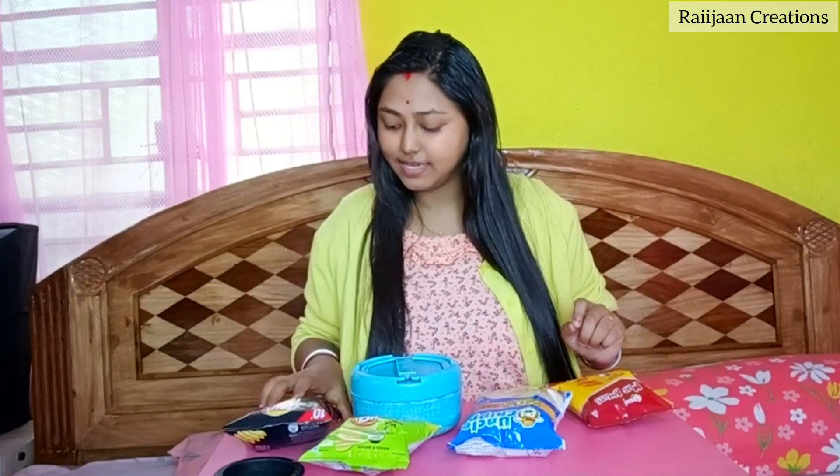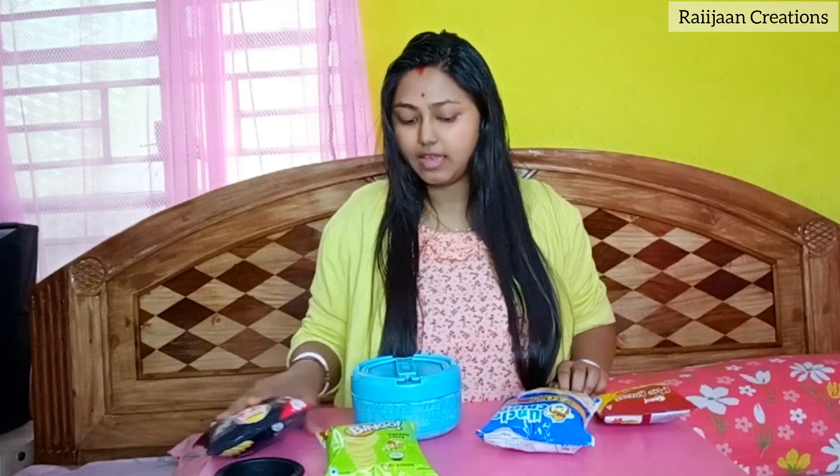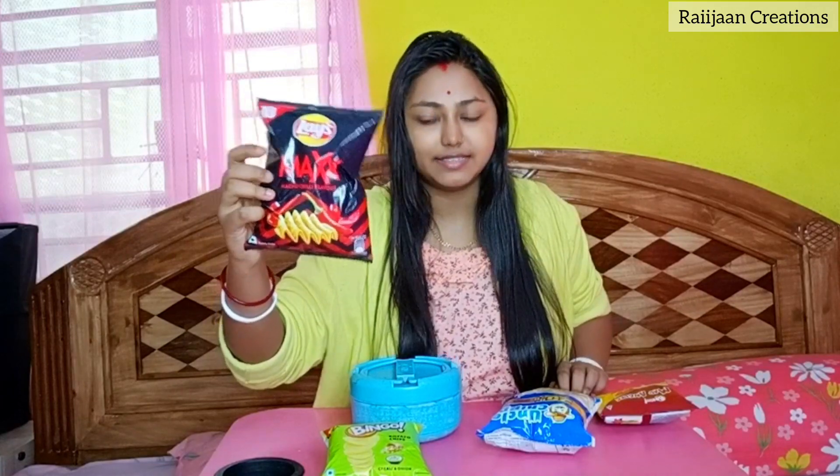This one is Bingo Mad Angles, Uncle Chips, Bingo which is Green Valor, and Lays Chilli Flavor. So this one is Bingo, and we will mix it in a little bit. Okay, so let's start.